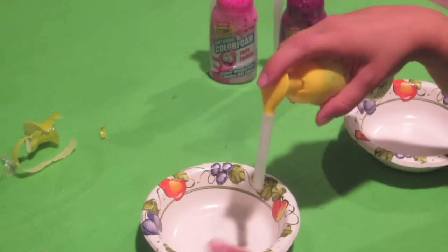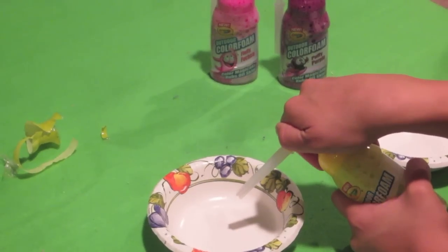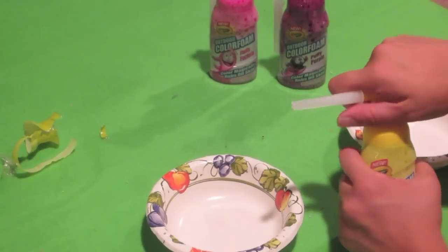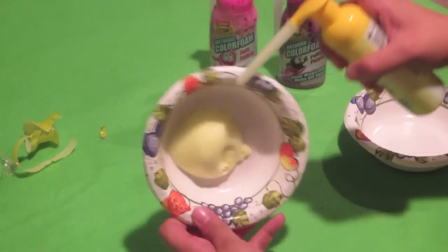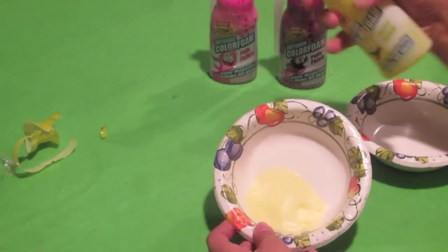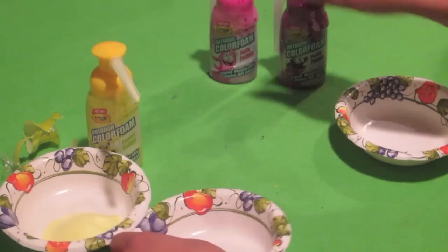I was just telling you tips on how to get it out if it touches your clothes. So let's give this a try. I seem to be having some trouble here — oh I see, that's locked. There it is, there's the foam! So that's the yellow — that is foamy yellow. Let's go with fluffy fuchsia now.